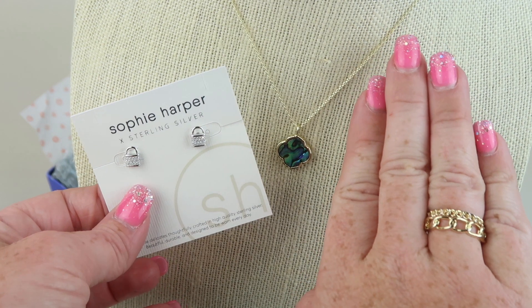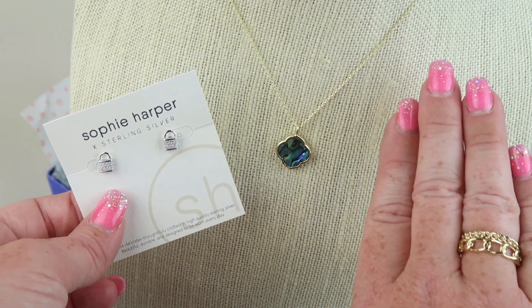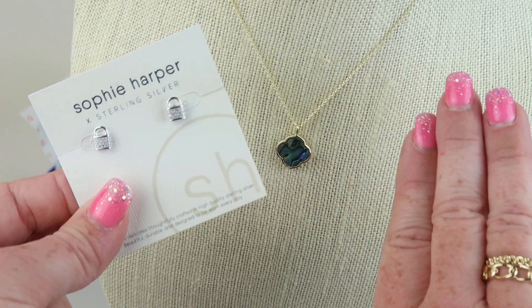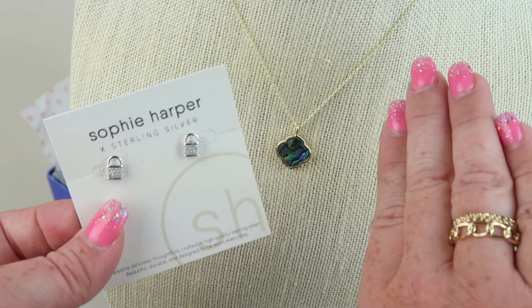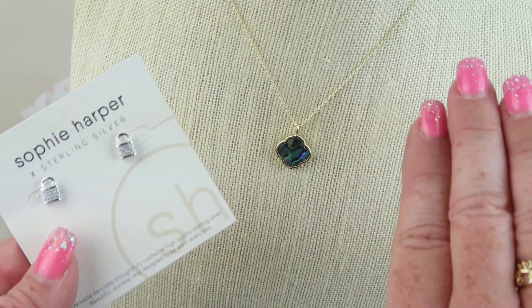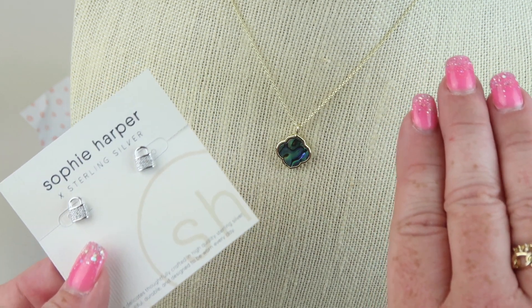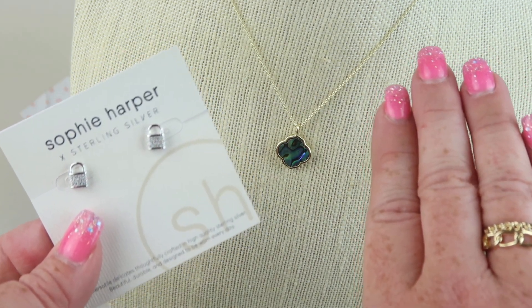Here are all three pieces from this month — I love them all, they're gorgeous. I'm really tempted to buy these lock earrings because they would totally fit in with my jewelry. If you want to try it out, it's completely free for an entire month — you have nothing to lose. Down below I have a complete list of 40 to 50 free and almost-free subscription boxes, so check that out. Thanks so much for watching, have a great day!